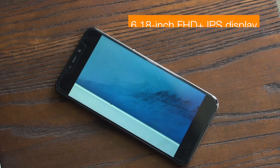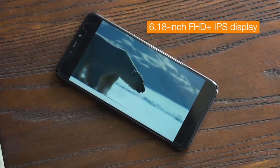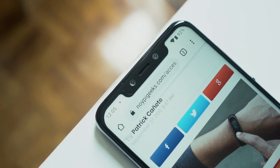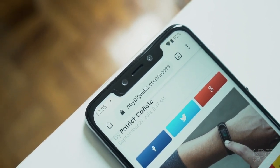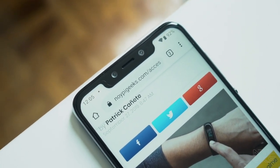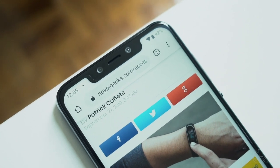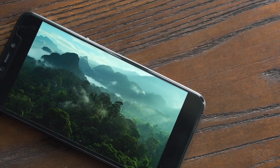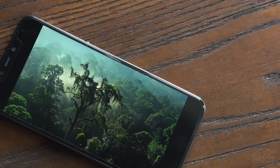Sa harap, meron tayong 6.18-inch Full HD Plus IPS display. Medyo malaki yung notch sa taas, pero dahil lagi na natin itong nakikita sa karamihan ng smartphones ngayon like iPhones, hindi na siya masyadong malaking issue. Yung display yung isa sa pinaka-okay na feature ng smartphone na to. Sakto lang yung laki for productivity at pag naglalaro ka. Plus, the colors and screen brightness is fine.